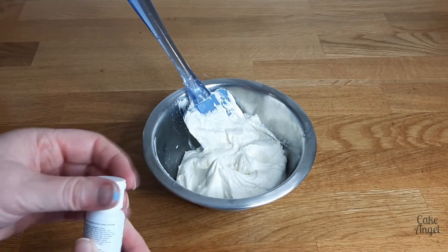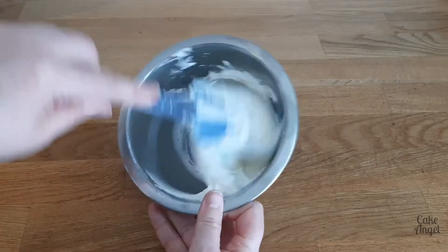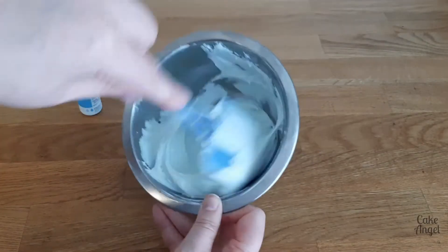Today I'm going to show you the sky blue colour, which looks really, really good. The gel is very different to what you may be familiar with if you normally use AmeriColor or the Wilton colourings, as it is oil-based instead of being water-based.